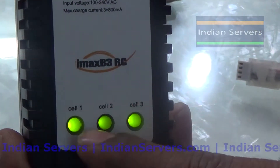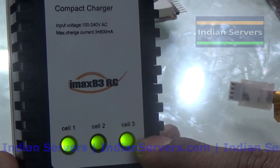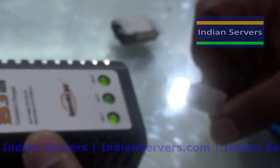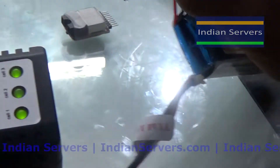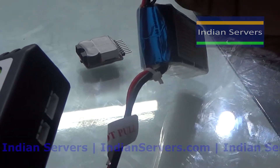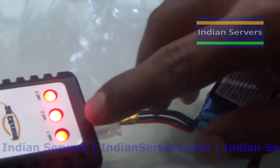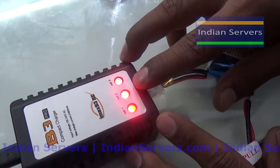After connecting the power supply, you can see the green LEDs along with red LEDs will flash, which means the charger is waiting for the battery to connect. Connect the battery to the charger — this is the charging port and this is the charging connector for the battery. Insert it into the charging port.